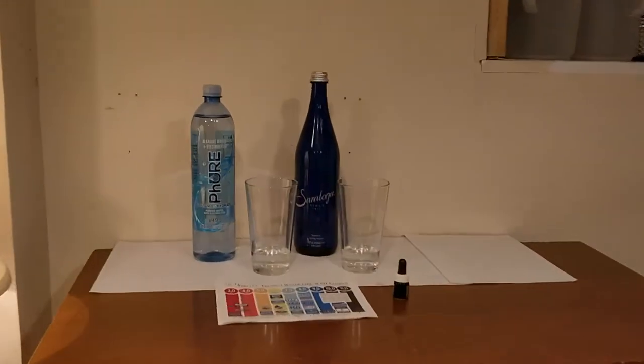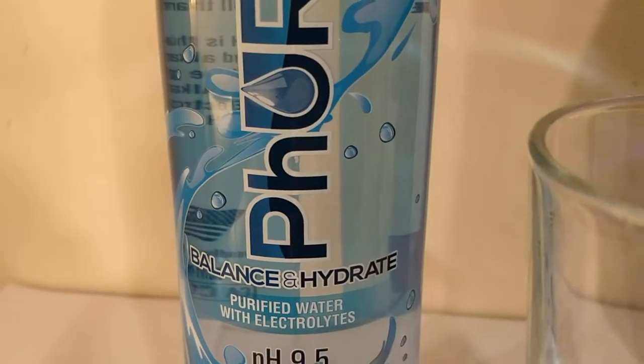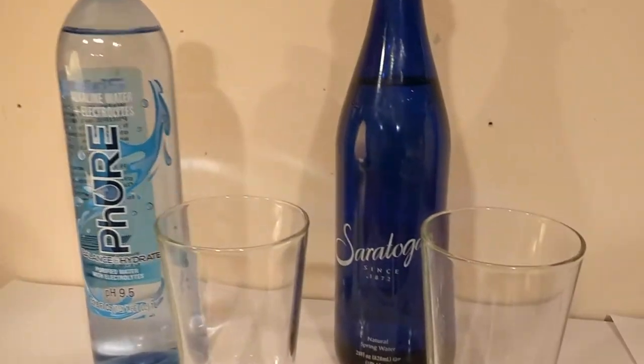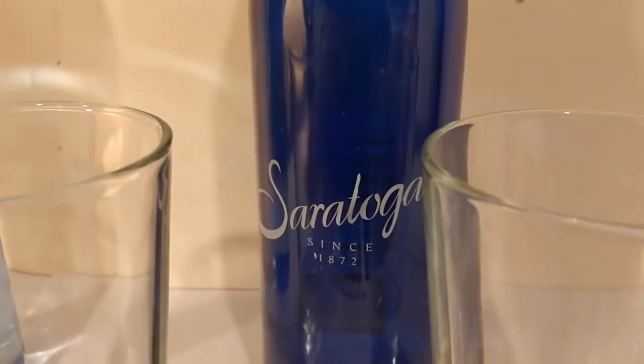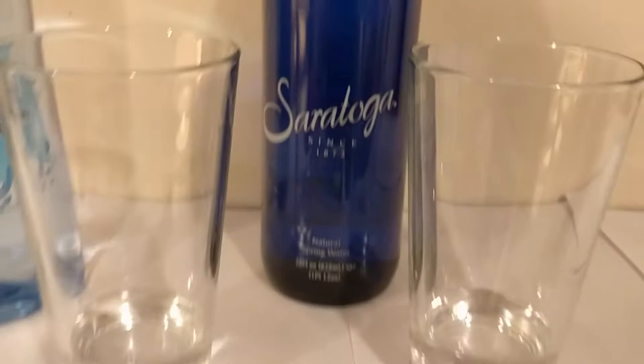Here's another water comparison video. Tonight we're comparing these two waters. First up is Pure Balance and Hydrate Alkaline Water and Electrolytes, and Saratoga Water from Saratoga, New York, Still Natural Spring Water.